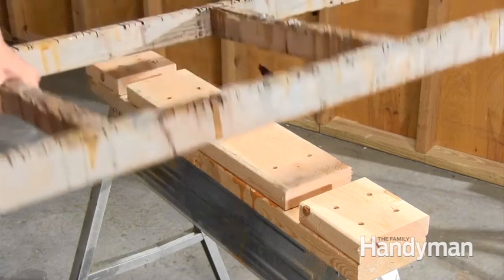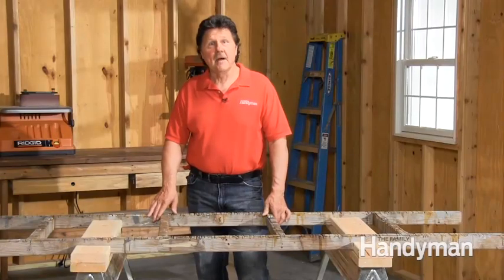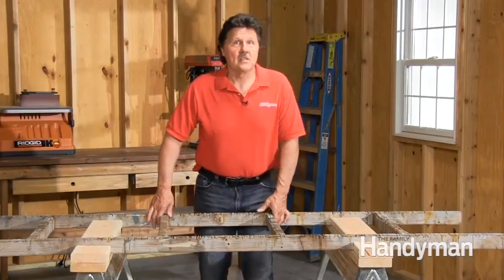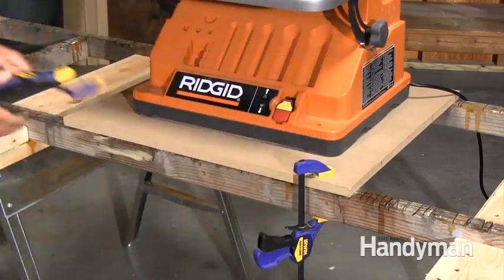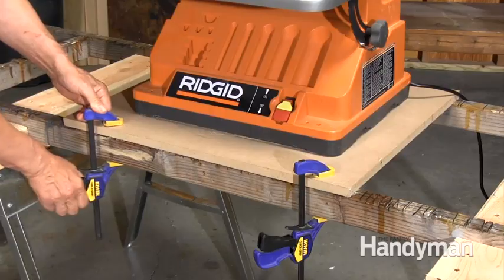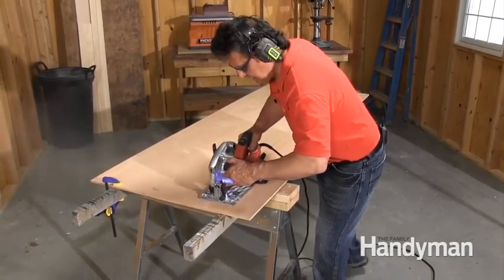It locks into slots atop my knockdown sawhorses without fasteners, so it's easy to set up and take apart. Because it's so portable, I can hang it on the wall or throw it into the pickup for site work. I can mount any of my benchtop tools to the frame because I have them mounted on three-quarter inch plywood platforms. But best of all, it's a great place to make long cuts on material that's well supported.